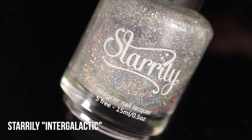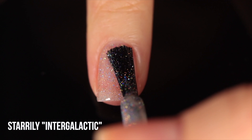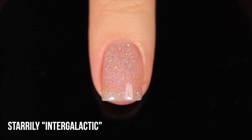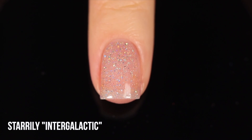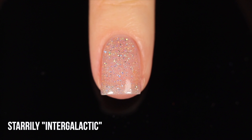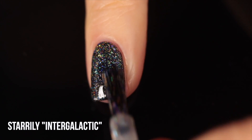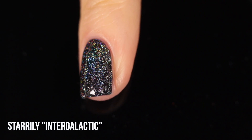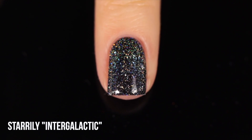Next up is Starly Intergalactic — a collaboration polish I made with Starly years back. It's a linear holo topper that also has silver holographic micro glitters, giving a slightly larger glitter that peeks throughout. There's definitely a large concentration going on. In addition to the linear rainbow sparkle, you get scattered holo from those extra micro glitters. These more concentrated ones transform the base color more — people like to call this 'graying' the base, because it adds a lot of silvery pigment on top.